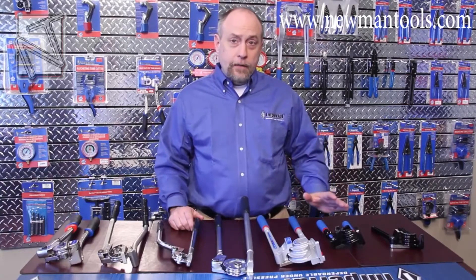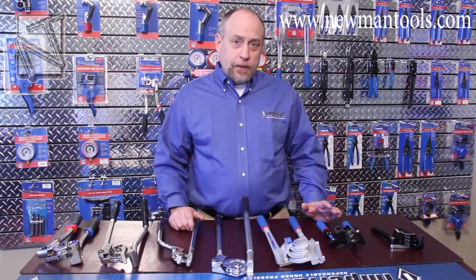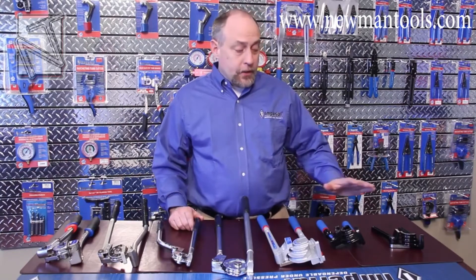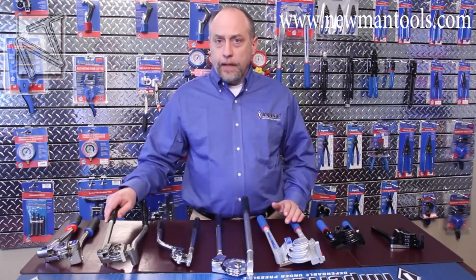Today I wanted to go over our entire line of lever benders. Bending tubing has been around for a long time — some might say it's a science, some an art — but I wanted to walk you through all of our benders typically used for automotive, plumbing, HVAC, and even some of our industrial products.